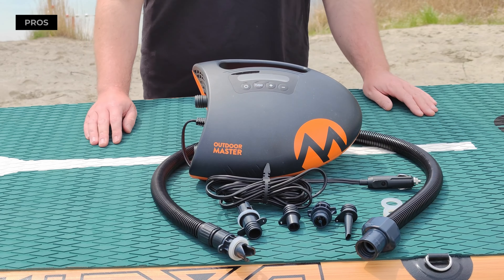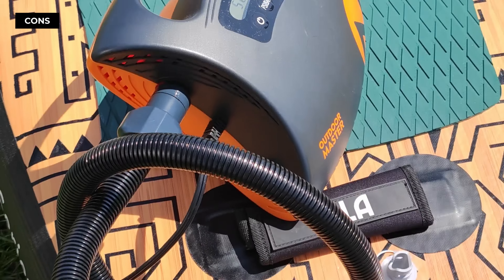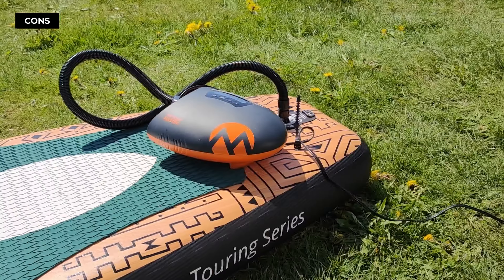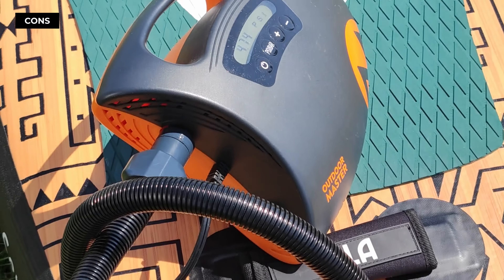And that's not all — it's portable and versatile, compatible with five different valve types, so it can inflate much more than your SUP. While Outdoor Master the Shark is robust and time-saving, it is noticeably louder than its manual counterparts.